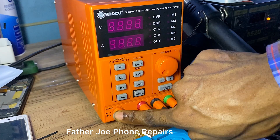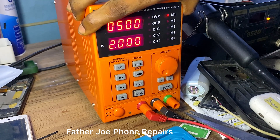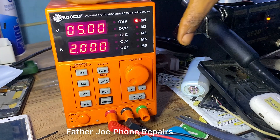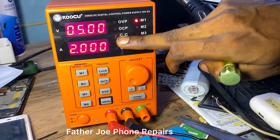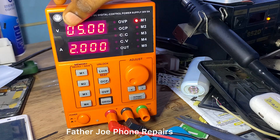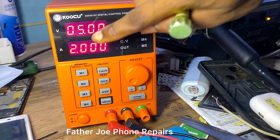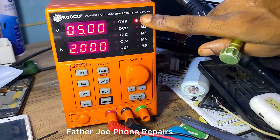I just turned on the DC power supply. The first display shows 05.05 and the second shows 2.00. Remember, V stands for volt and A stands for amps.